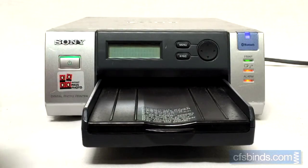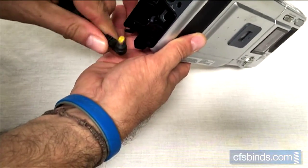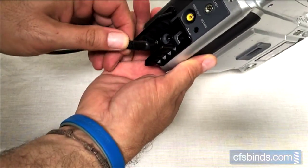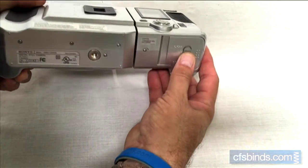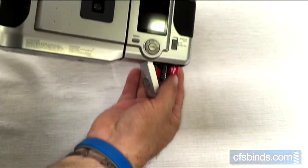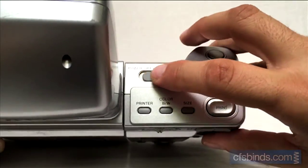Press the power button to turn the printer on. The camera can be powered two ways: using an AC adapter that plugs into the side of the camera, or using four AA batteries. Slide the camera power switch to the on position.